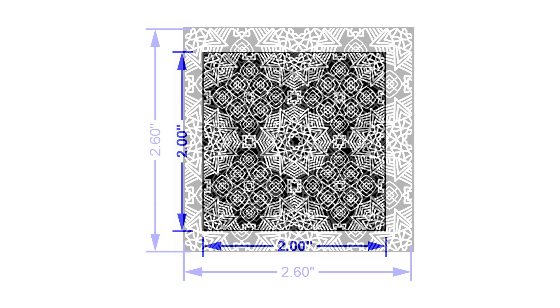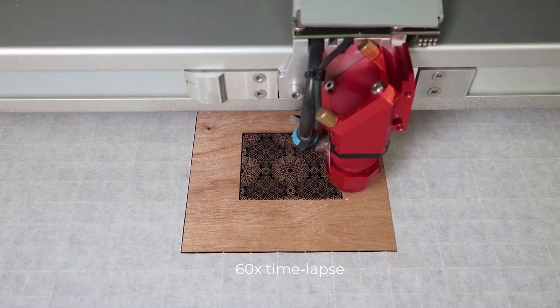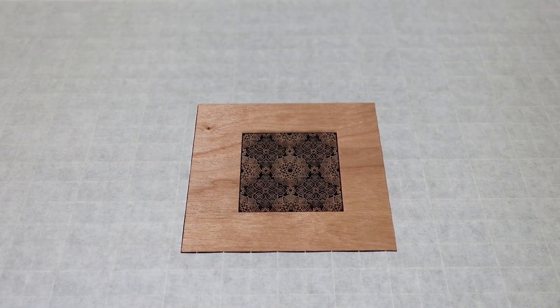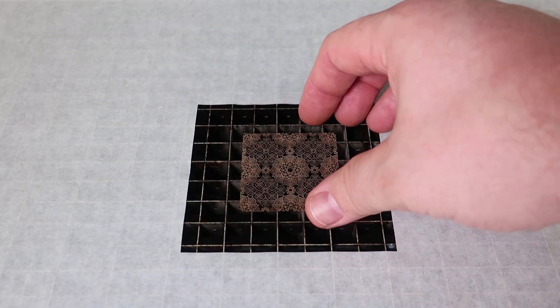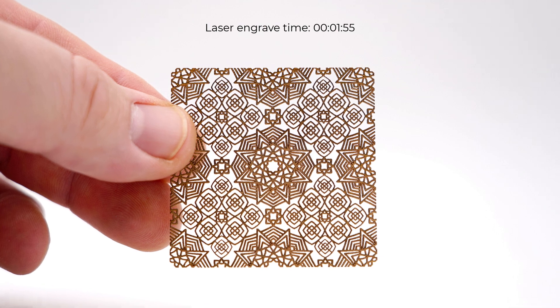The added benefit of this process is that it is possible to cut even smaller using this laser hack beyond what is possible with traditional cutting processes. Dropping the file size from 2.6 inches square to 2 inches square, then engrave to cut with ease using this laser hack.